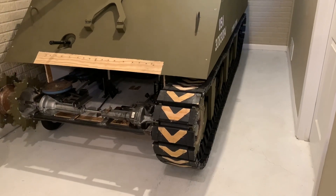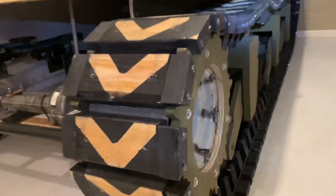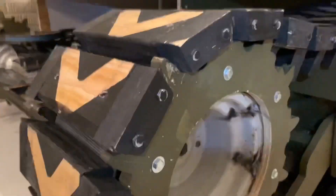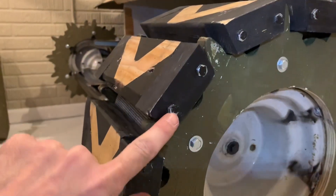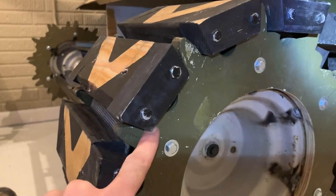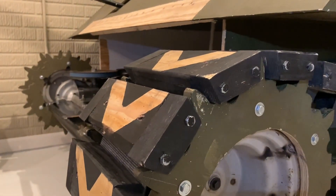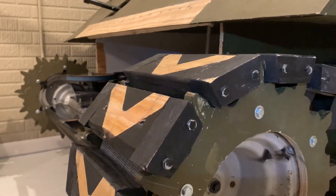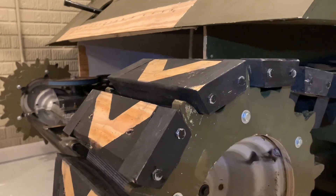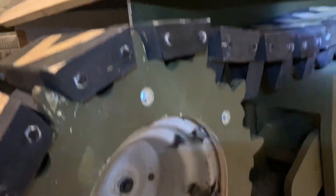One track is back together — the chevrons aren't nailed back on yet as you can see by the paint, but here's what it looks like. The pitch is a little different because before it used to pivot at one point and now it pivots down where the belt is. Because the pivot is in a different location, I actually had to make a shorter pitch, because when the track straightens out the links pinch closer together, so I had to add five links. Now I don't have enough links to do the other side, so I have to build another 10 links to finish it.